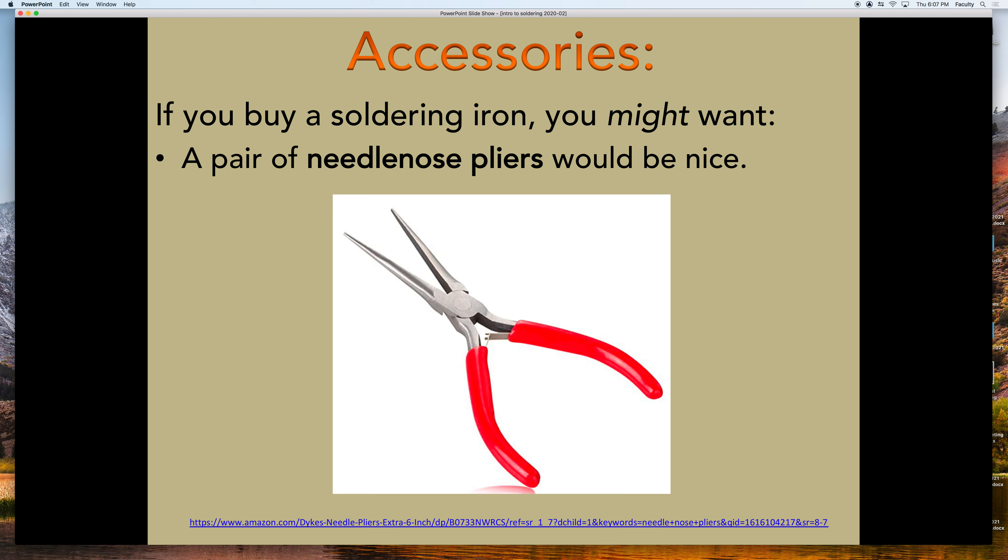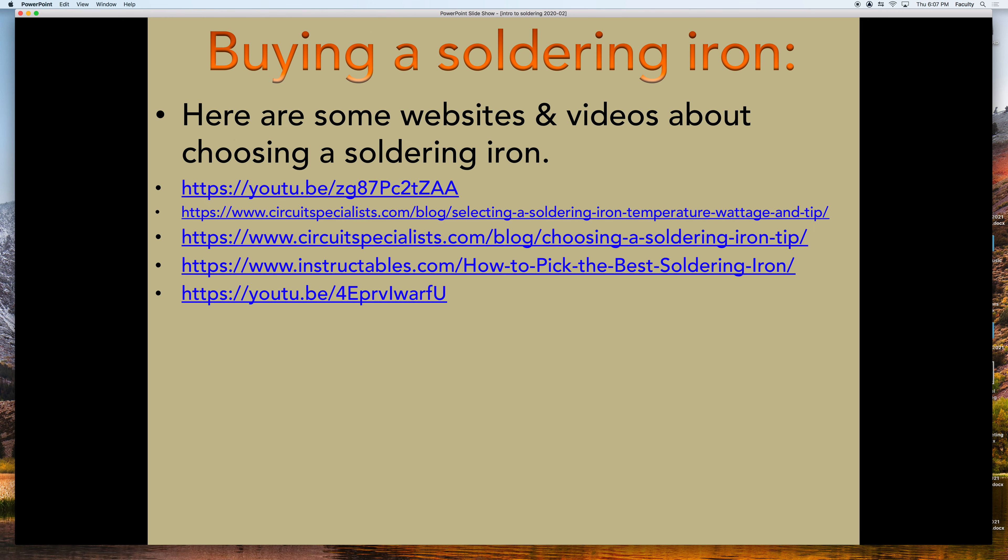Needlenose pliers are great to reach into tight places, yank things, and hold items in place — not dire but a nice thing to have around. Here are some web videos you could watch if you want more advice on buying a soldering iron. If you have other questions, just reach out to me and I'd be happy to give you more advice — probably more than you even want. All right, hope this helped. Bye bye.